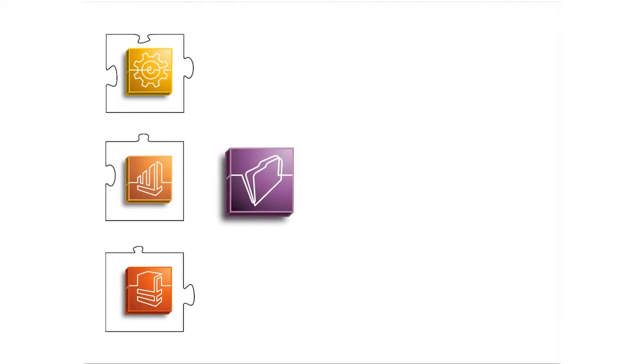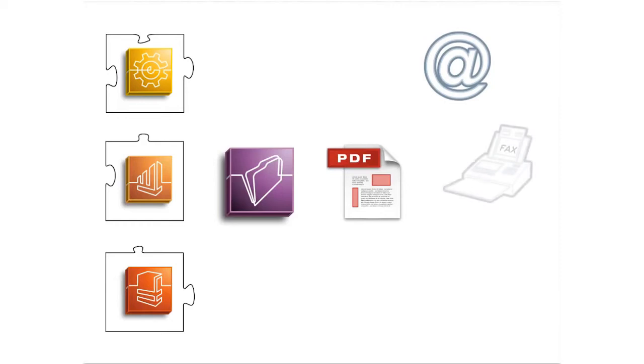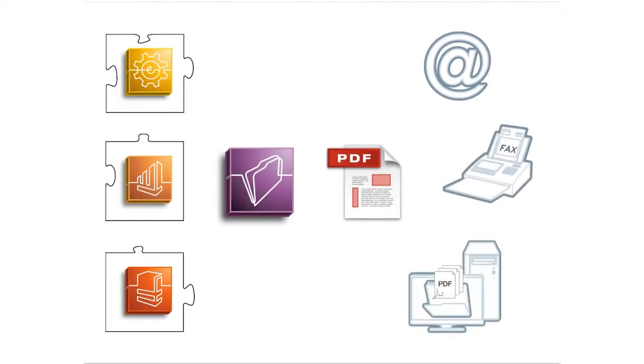to PlanetPress Imaging, to create a new digital copy that can then be sent via email or fax, or automatically archived.